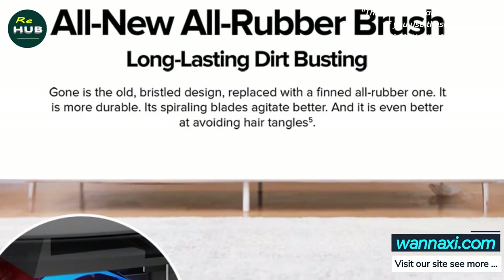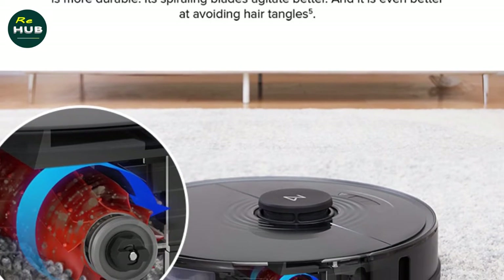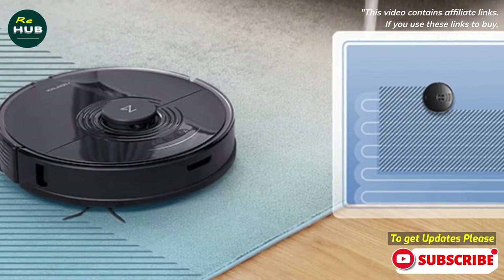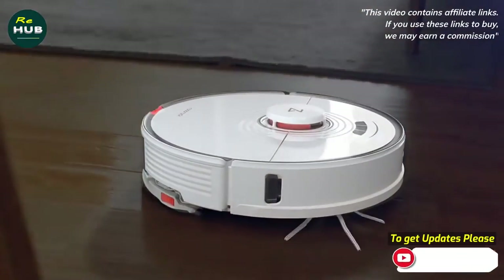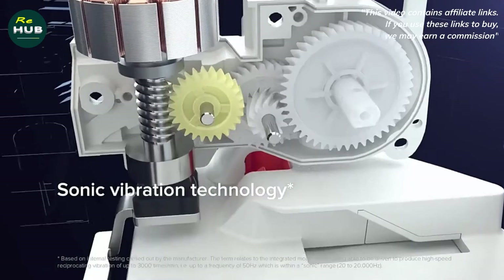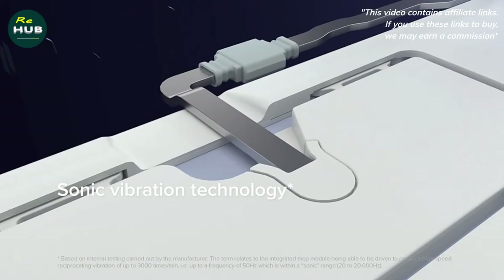The second, more important upgrade is the new unique VibraRise technology, which literally translates as vibration and lift. The napkin nozzle is now capable of vibrating at a frequency of up to 3000 times per minute, which allows you to wipe more difficult dirt off the floor. At the same time, when driving onto carpets, as well as when docking with a charging station, the platform with the napkin also rises by about 5mm so that the flooring does not deteriorate from an excess of moisture.